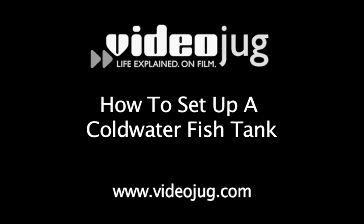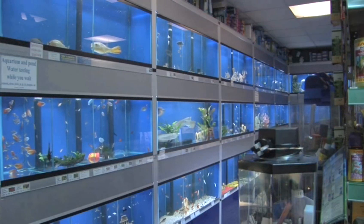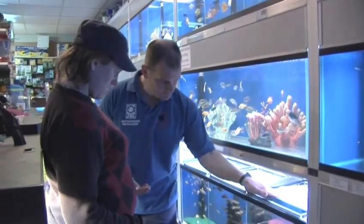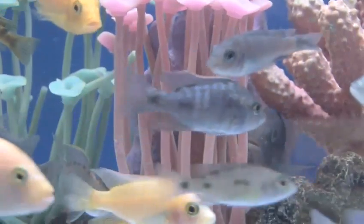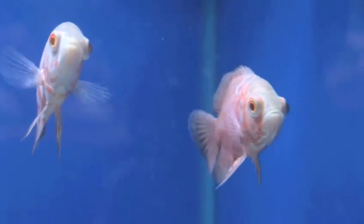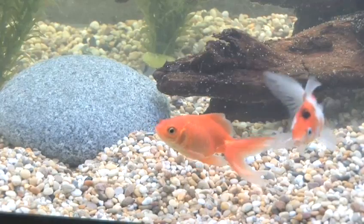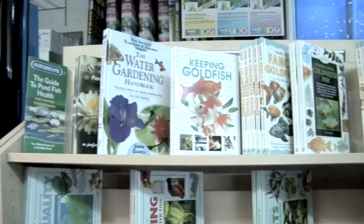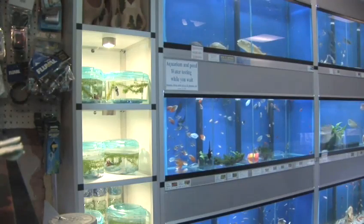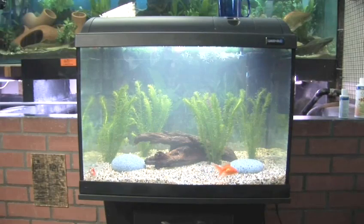How to set up a cold water fish tank. Hello and welcome to Videojug. Fish keeping is a popular hobby all over the world. Many people find that watching the movement of fish is a good way to relax and unwind, and fish are relatively easy pets to care for. Even children and novices can set up a fish tank, but it's always a good idea to seek advice from your local fish retailer, books and experienced aquarists. We've come to Woodford Aquatics in London to learn how to set up a cold water fish tank.